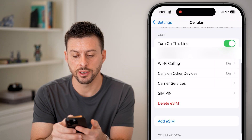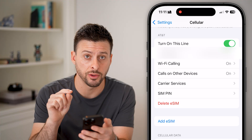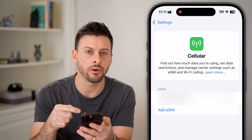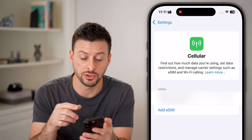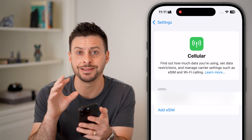You can see here it says AT&T, turn this line on. I have two different options on this screen. One is I can always toggle this off, and essentially now I've not deleted that eSIM, but I've deactivated it. So you can see the phone number associated with AT&T is now turned off.